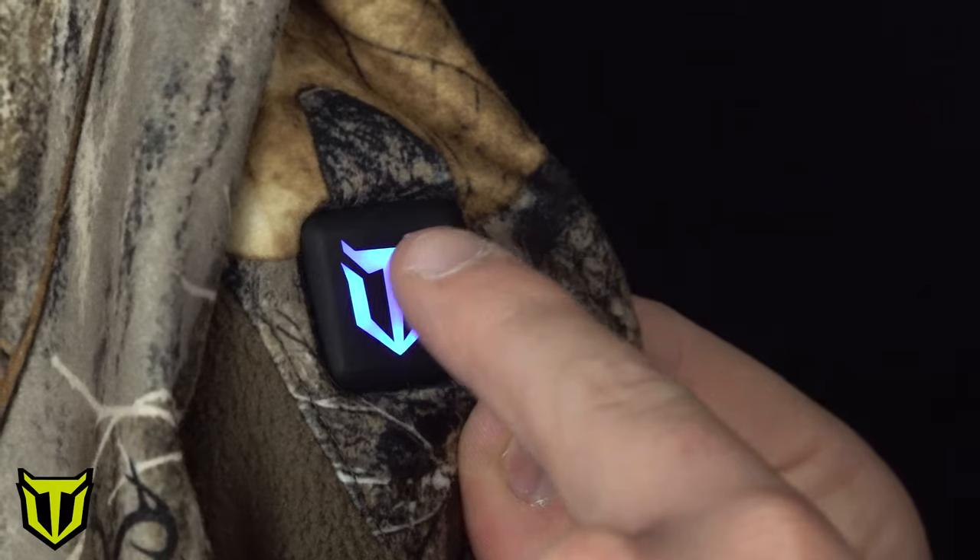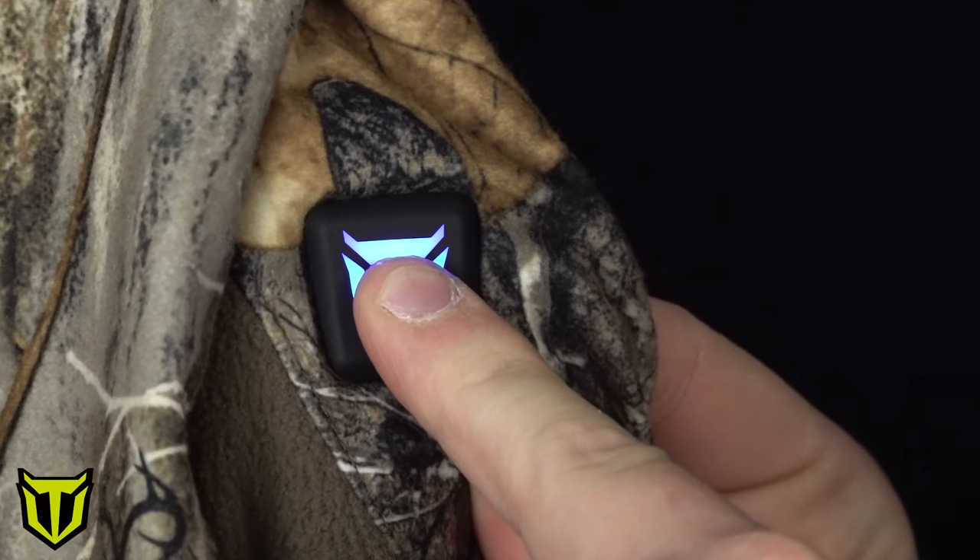To shut the bibs off, simply click and hold that button again until the light turns off. As soon as the light turns off, the bibs are no longer heating. Now that we've talked about Tidewee's camouflage heated bibs, we're going to go ahead and talk about the gray and black style pair of bibs.